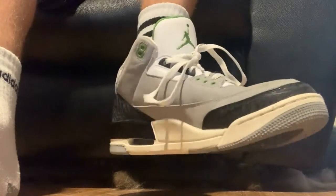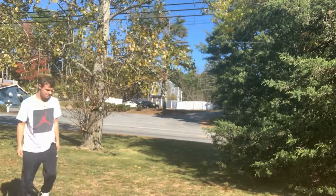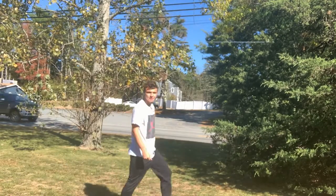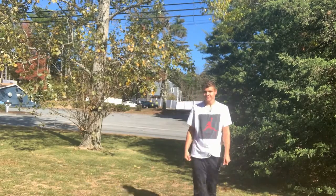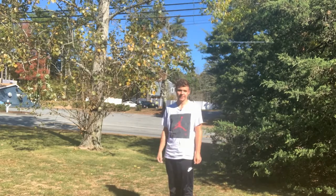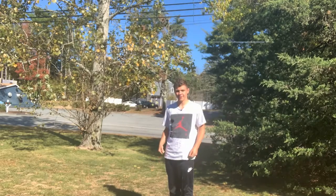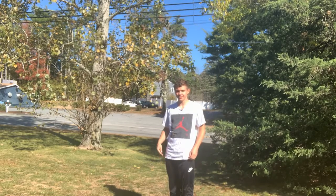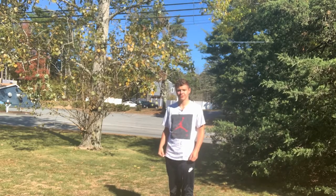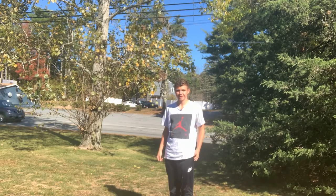Now you tie the shoes, and just like that you've correctly put on a pair of Jordans. Let's walk with them a bit to see how it feels. The Jordans fit really nice and are very comfortable on your feet. This is the correct way to put on a pair of Jordans — I hope you found this video very helpful and the instructions very clear. Have a good day, thanks for watching.